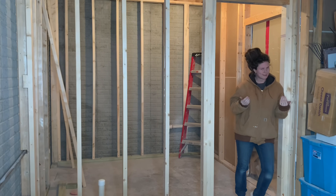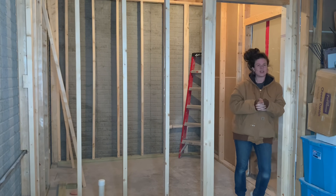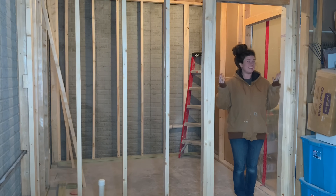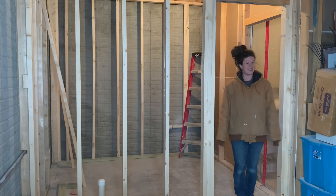Hi guys! Welcome to the channel. My name is Katie. In my last video, I showed you guys how to frame for a basement bathroom, and I told you then I was going to make this video about how to frame a door. Here we are!